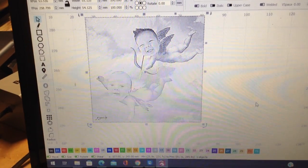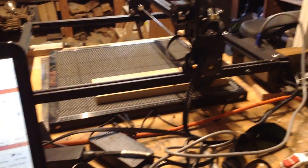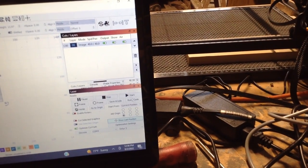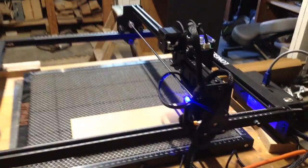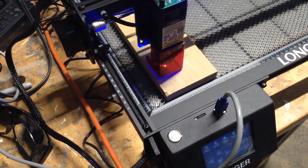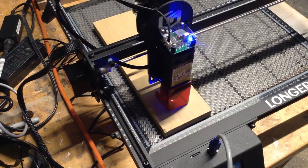That first engraving was a logo, so it's a fairly simple image. You can see this one burns much darker — I have the exact same settings set up for the Longer Ray and the other laser. This is not a sign of poor quality; it just shows that settings don't translate between lasers. This one was obviously a little stronger and made a darker engraving. Next, I wanted to try engraving photos. I chose poplar because it has a very fine grain, though any organic material like wood will have grain affecting the engraving pattern.